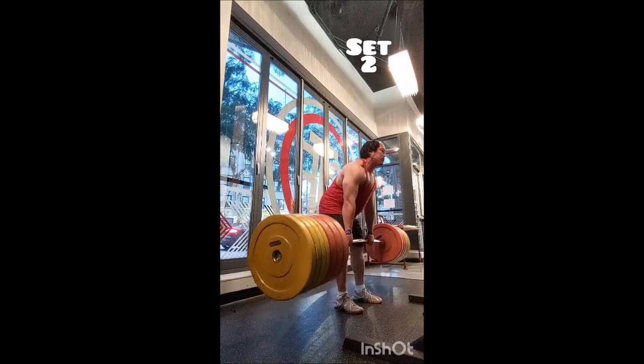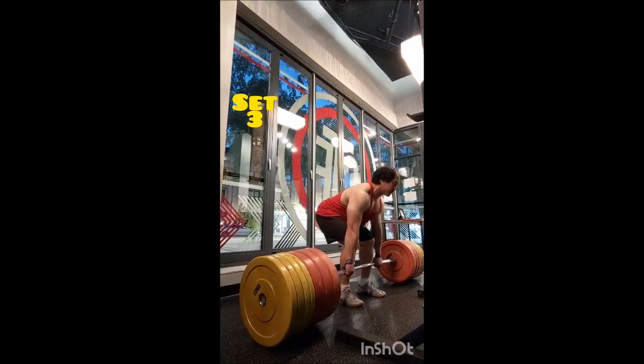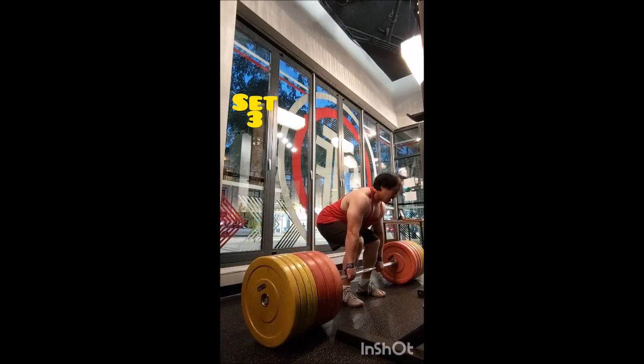I got two reps and I wanted to keep going because I knew I could, however the plate fell off when I started that third rep. I rested five minutes and went for a double — that went pretty well. But then I had two failed attempts because a plate would pop off right when I broke the bar off the floor.